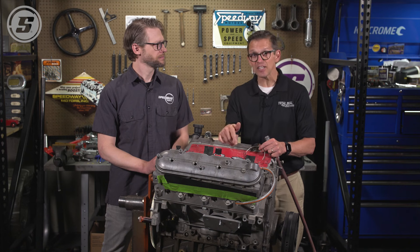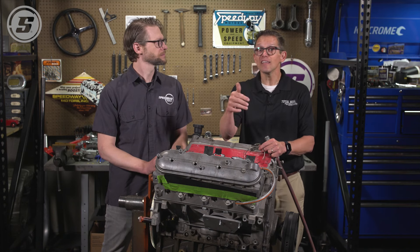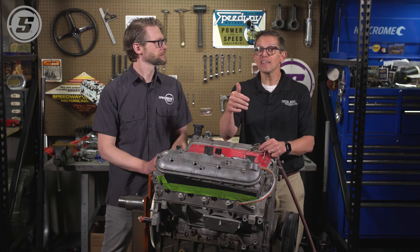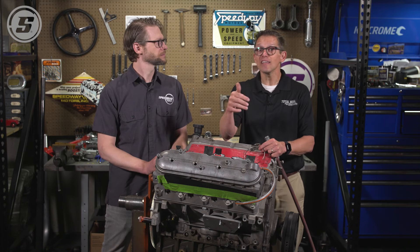A leak down tester is a great way to ascertain your engine's health without pulling anything apart. It's a great way to know the health of the engine without having to dig into it or even take it out of the car — you can do this in the car in most cases. A quick, easy way to know the health of your engine. Thank you, Lake. Thank you everybody for watching.